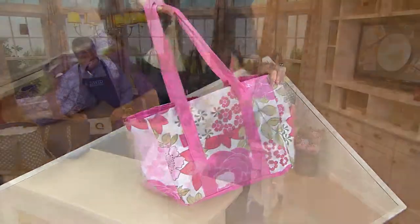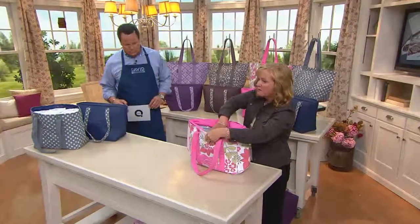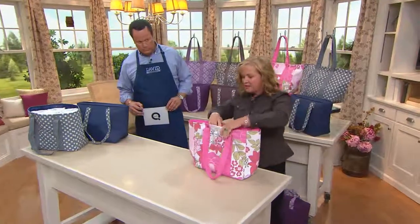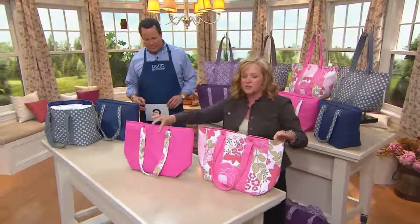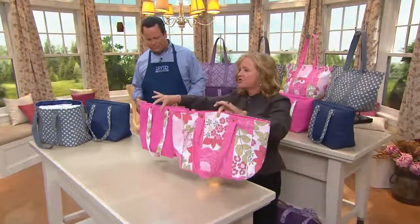It's perfect for the flea market. When you go to the flea market and you buy all those farmers' vegetables, keep them cold. And then when you go to buy the other great things at the flea market, take the bag out and now you have two when you want two. It's so ingenious from Saatchi, so versatile.